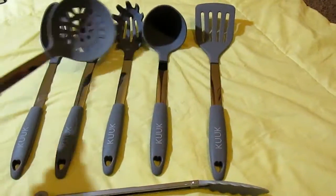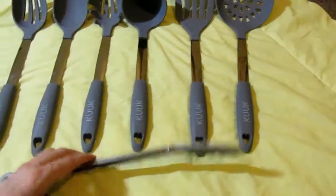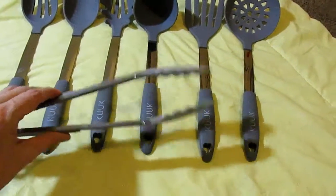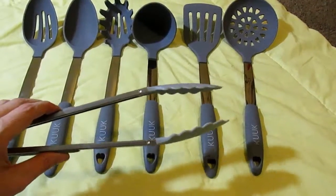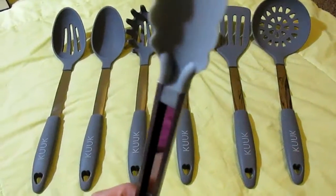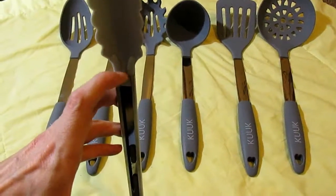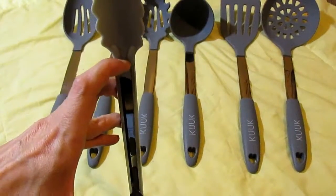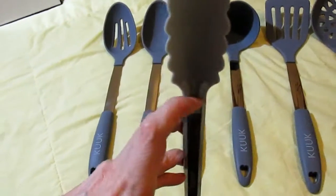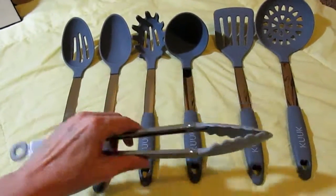This is all silicone, it's all heat resistant, you can put it in the dishwasher. It also comes with a free pair of tongs. The first thing I noticed about these tongs that I love is the ones I have have a hole right in here, so food always gets in there and water gets in there. This one is solid — there's no hole and no opening — so I do love that about them.